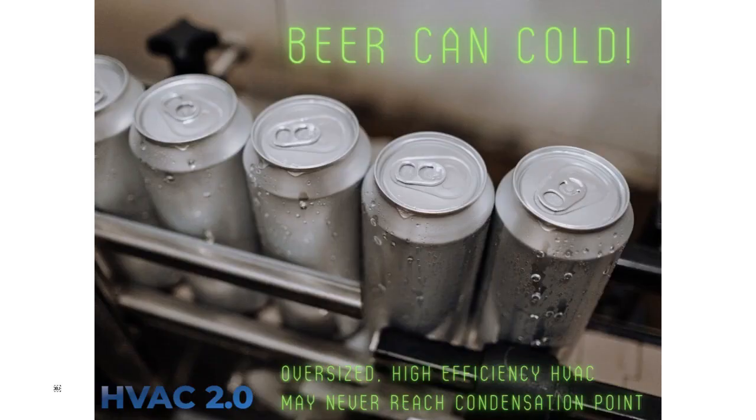Note to self: oversized, high-efficiency HVAC may not hit the condensation point. That's what we're seeing with the 0.95 sensible heat ratio — that's terrible. And we saw some 1.0s in there too. That's terrible. This is going to make people sick. It's not a matter of if, it's merely a matter of when and how many.